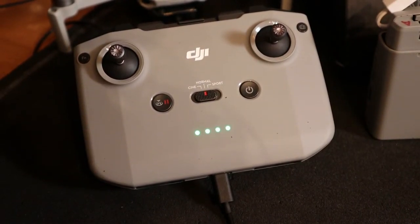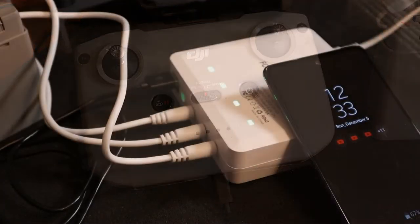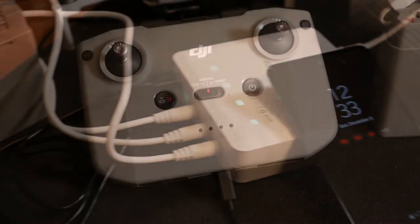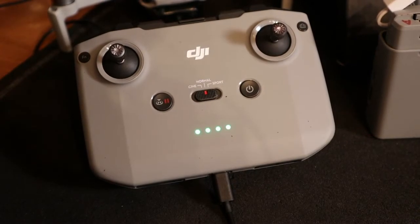At 32 minutes, the third green light for the batteries came on — so all three batteries are now charged. At one hour and three minutes, the controller is now flashing all four lights, indicating it's nearly or fully charged.